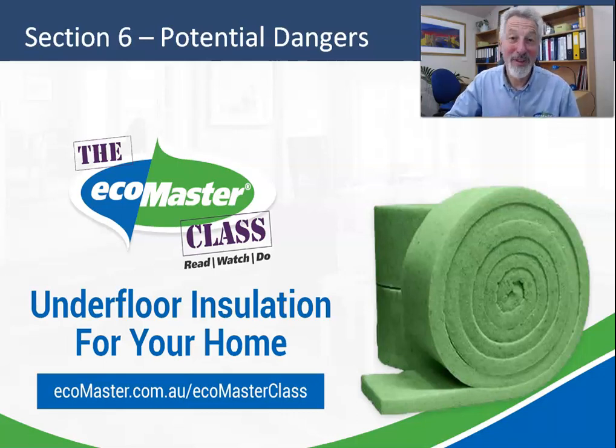Hello and welcome back once more. We're going to wrap things up here: in section six we're going to look at the potential dangers of being under floor, and in section seven, what to do with any leftover material. So let's get started.